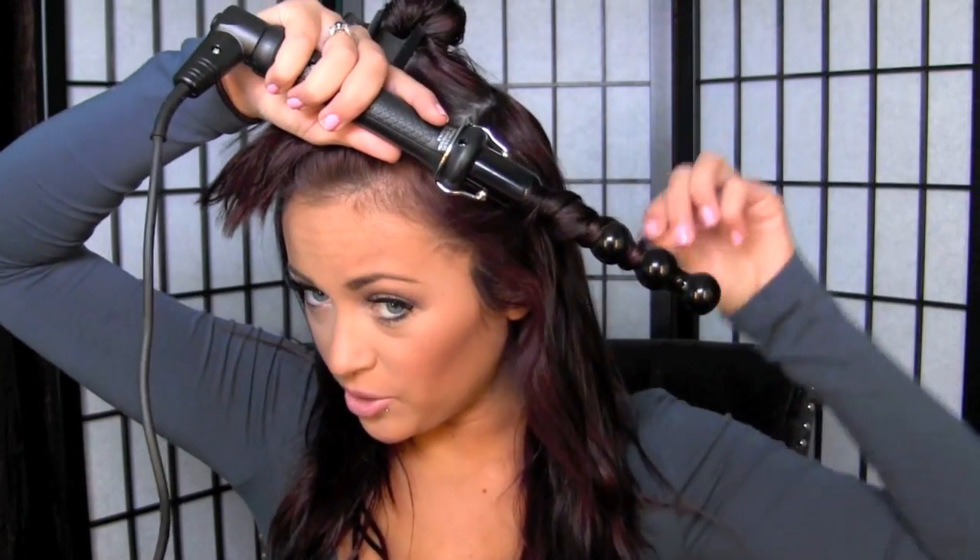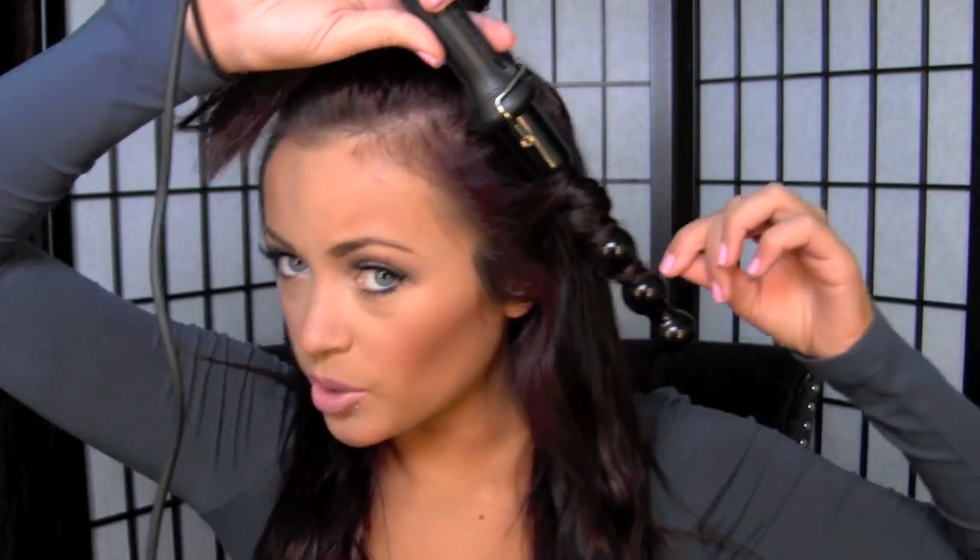I like to curl away from my face, so I put the iron down and wrap it going away. Just grab a random section of hair. Remember: the smaller the section of hair, the tighter the curl will be; the thicker the section, the more wavy and loose it will be. Just start wrapping it around — there's no special way to do it, just keep wrapping. I don't have my extensions in right now but I will curl those. You can use this on your extensions just like regular hair. Just hold it for however long depending on your hair type, then let it go. This is what it gives you — it's a different kind of curl, not your average standard curl.